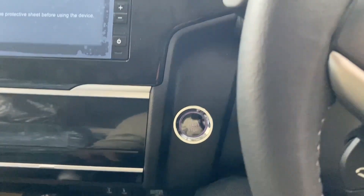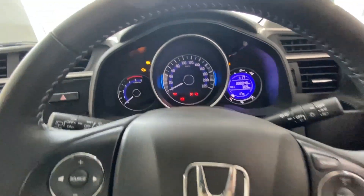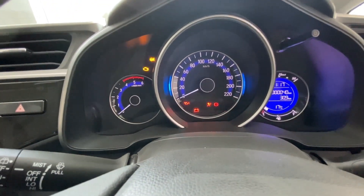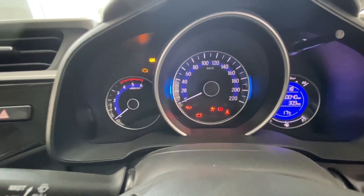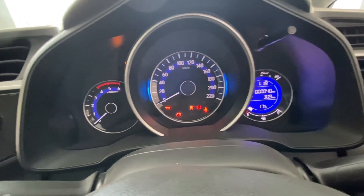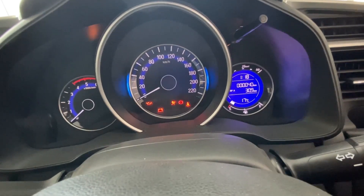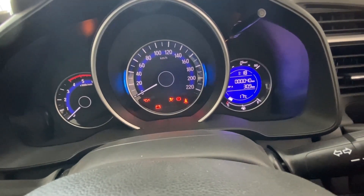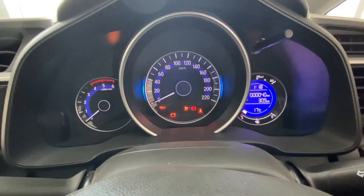Let's do ignition on. This is the instrument cluster with an LCD display featuring blue backlight and ambient rings. Here you get information like fuel consumption, low fuel warning, instant fuel economy, average fuel economy, cruising range display, dual trip meter, and other warning lights.